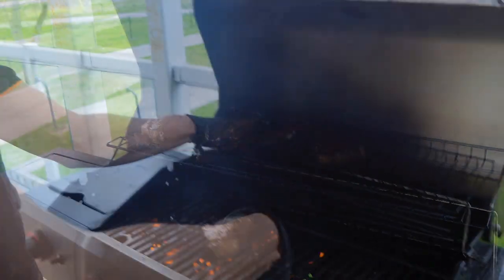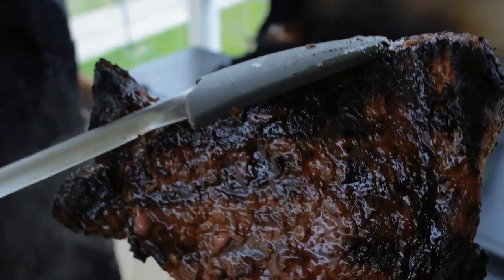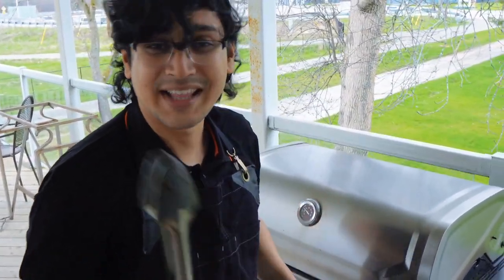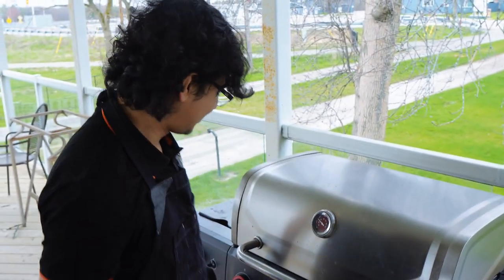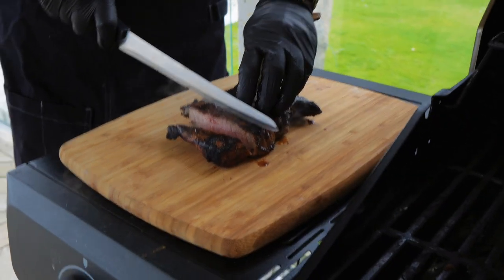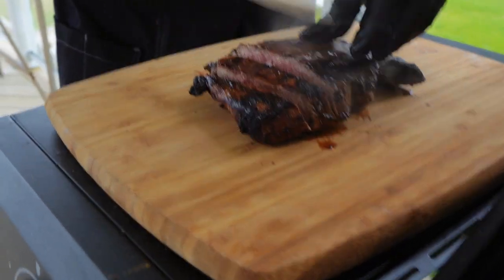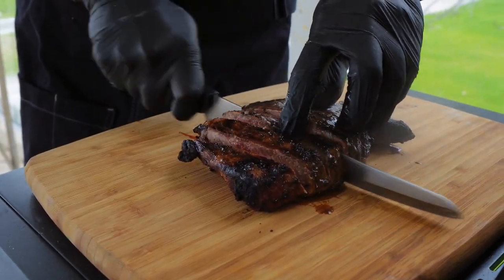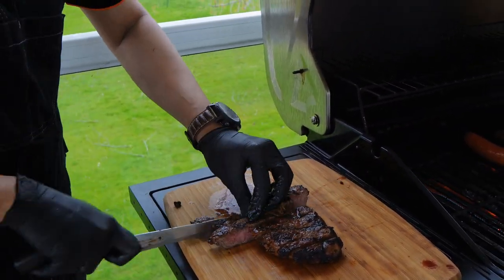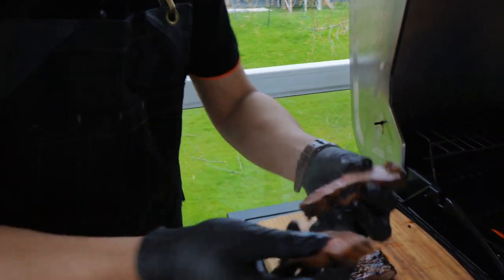Let's see what we have here. Let's see the color. Now I'm going to put it in and slice it. Look at the color. Let's see the color.